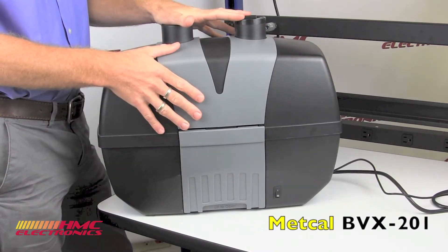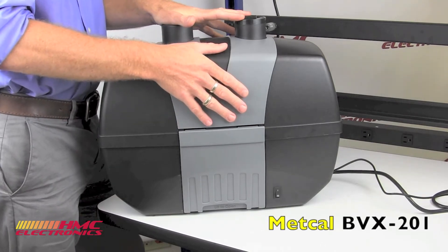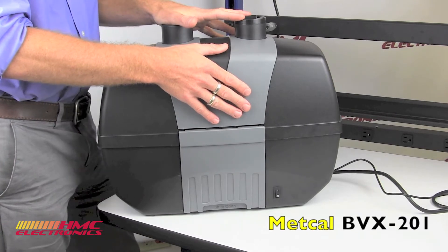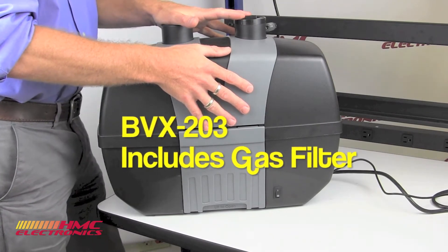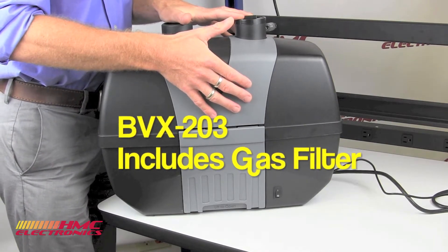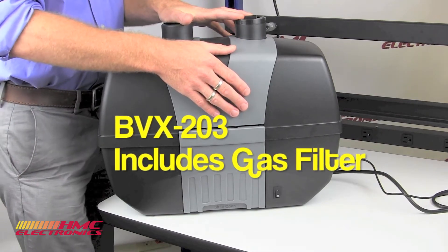Typically, the BVX201 is ideal for applications that require high capacity extraction of fumes that come from a soldering application. The unit is also available in a BVX203 version, which we see a lot being used in adhesive applications. It uses a gas filter rather than your typical HEPA filter.